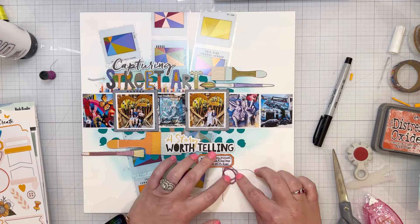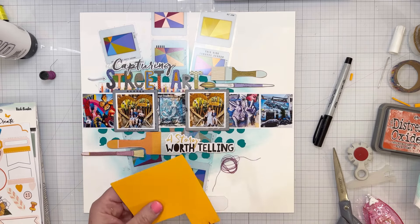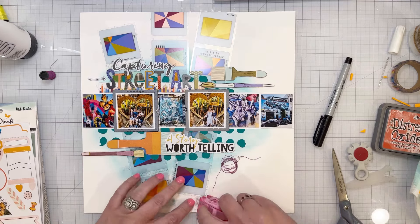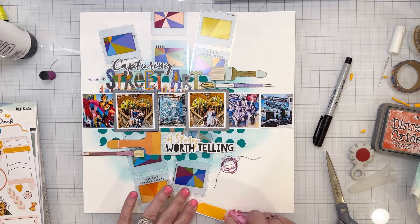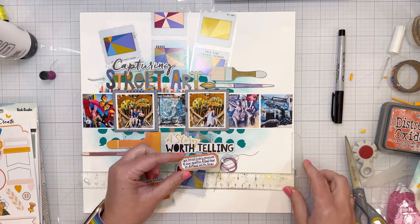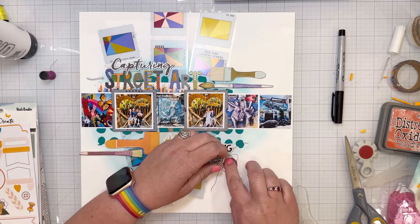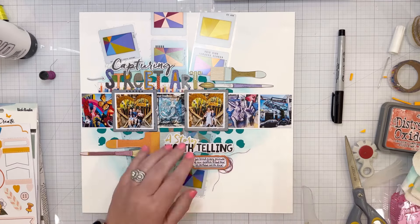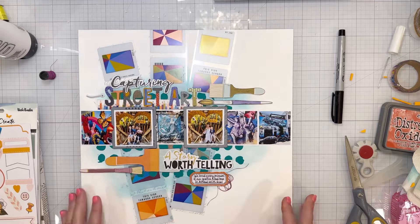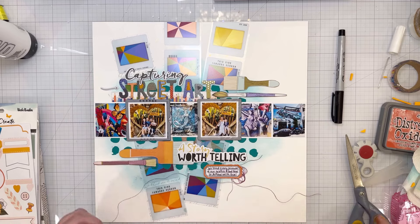I'm adding a little bit of tangled thread behind the journaling block. I went to a craft weekend where they were doing that on a layout, and I remembered how much I love it — now I want to do it on every page. The thread is purple, which matches the Discover and Create collection really well. It's a very unique purple — not super purple, not pink, kind of in the middle. It's perfect.